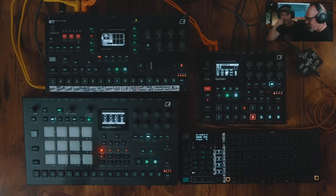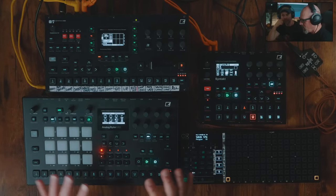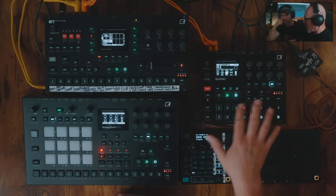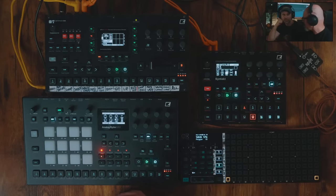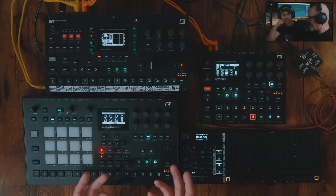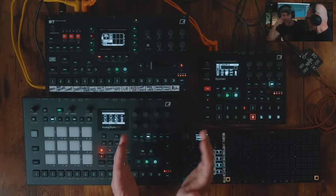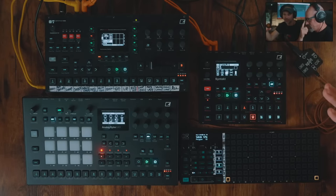I like having a lot of variety in a really compact setup so that I can use it for travel. All of this — with all my stuff — fits in a rolling carry-on and a backpack, including my modular and all the cables. To have 12 different voices in a space this size is pretty amazing. I love the Digitone for that, but it was only four voices. Since this came out, I don't think I've touched my Digitone.